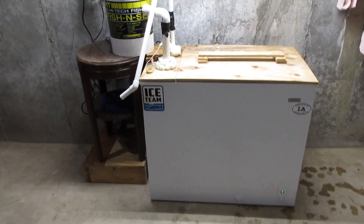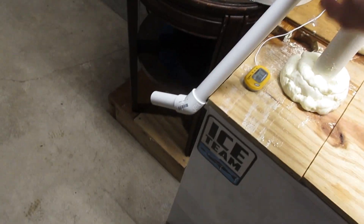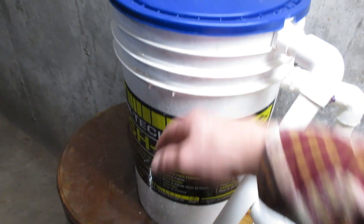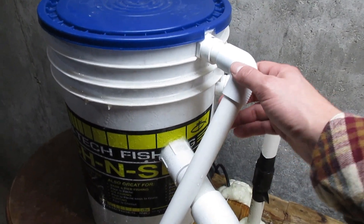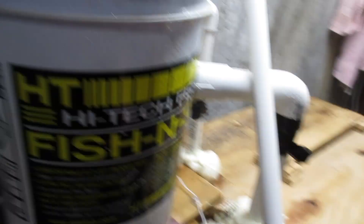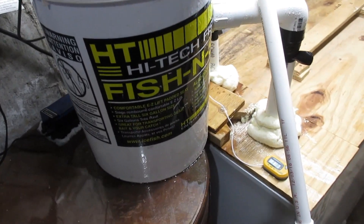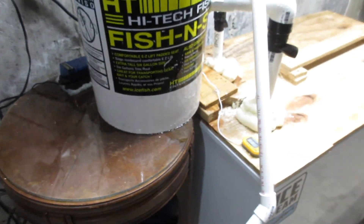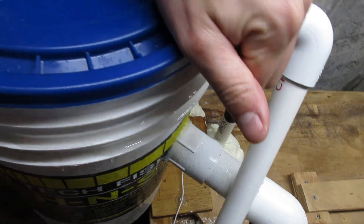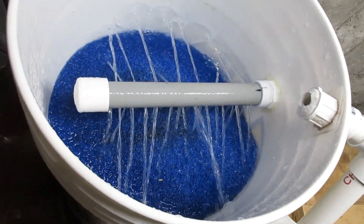Alright, two weeks later — the tank is running, it's in full operation now. I've got about eight or nine dozen shiners in there and my filter's all hooked up. This weird-looking pipe is just an overflow; if it ever overflows it'll just come out here and go onto the cement floor, which I'm not too worried about. One thing I've noticed — which I figured would happen — is this sweats pretty bad because the water is so cold. It's 31.8 degrees Fahrenheit and my basement's in the low 60s, so the pipes are sweating. But I've got a glass table in here and it's not really affecting much.